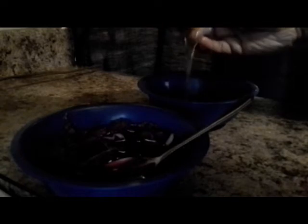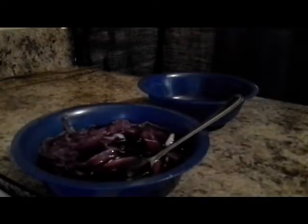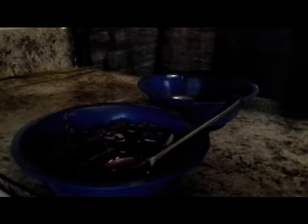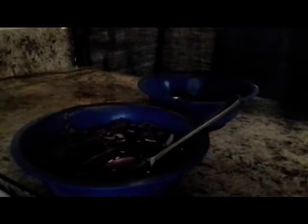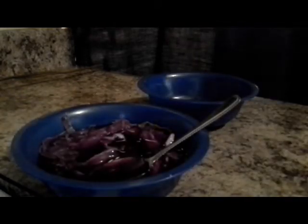Now what I'm going to do is just take the egg whites and I'm going to try to get as much as possible out of it. And I have another one. Try to get as much as you can out of it. Don't worry about the yolk, because we're going to mix this in together.